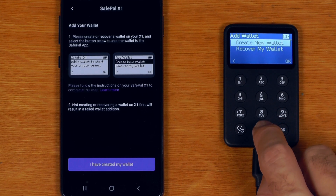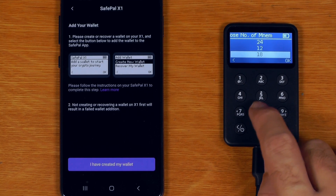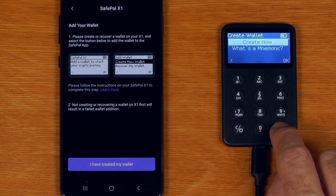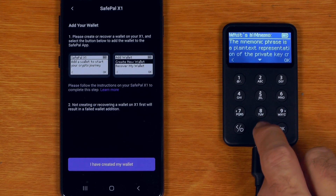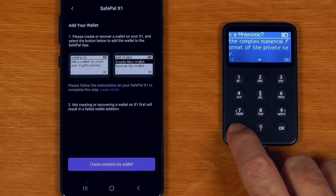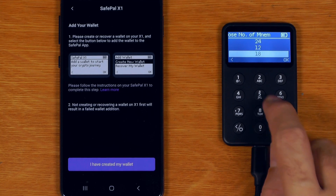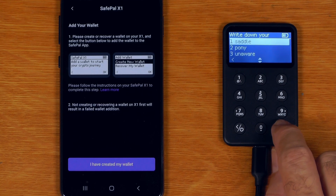Just out of curiosity, if I say recover, what lengths does it support? 24, 12, and 18 - that's great. We're not going to worry about recovering though, I'll just create a new one. It actually gives you documentation about what a mnemonic is if you want it. You can also choose the length of recovery seed you want to create. I'll go with 24 words just because the checksum is that much stronger on 24.